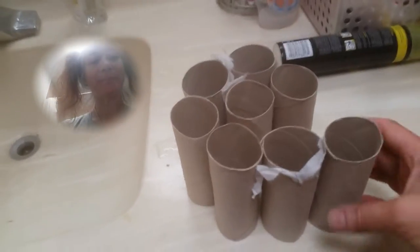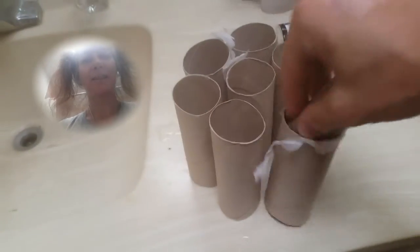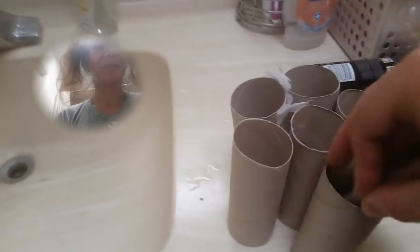Essentially, I just take the toilet paper roll, crush it into this lovely heart shape, and stuff it into another toilet paper roll. Then I do that again and stuff it into another toilet paper roll. This is a bit tricky to do one-handed, but then I sort of fold it and crush it over.